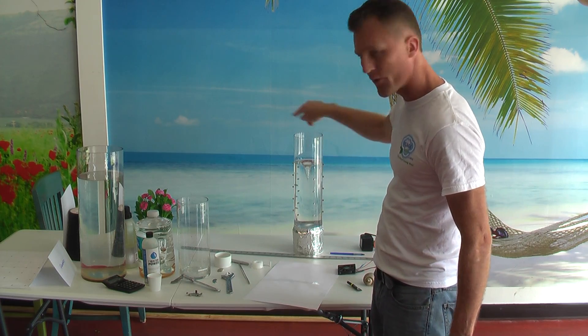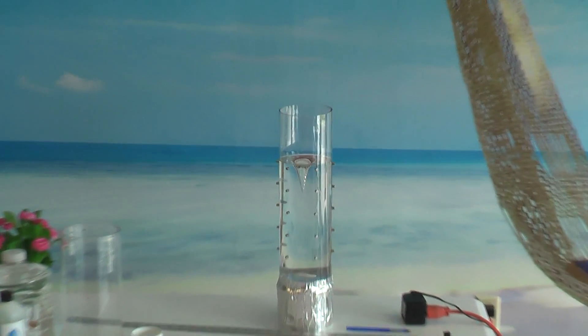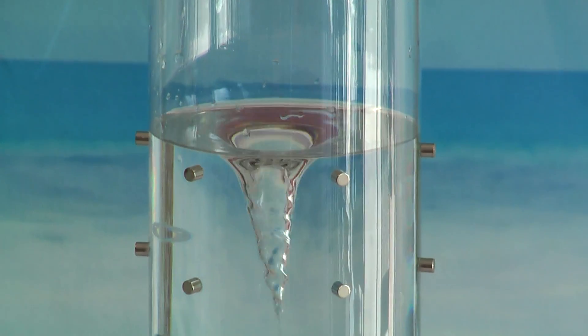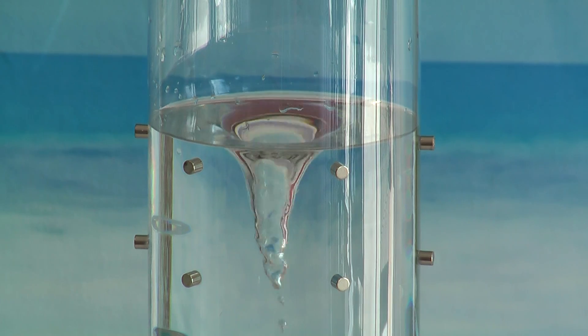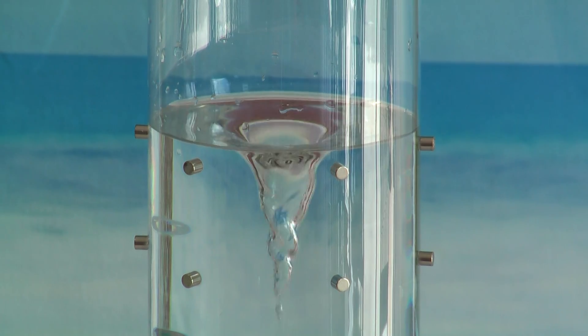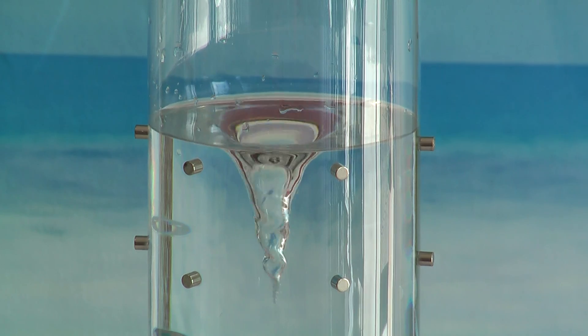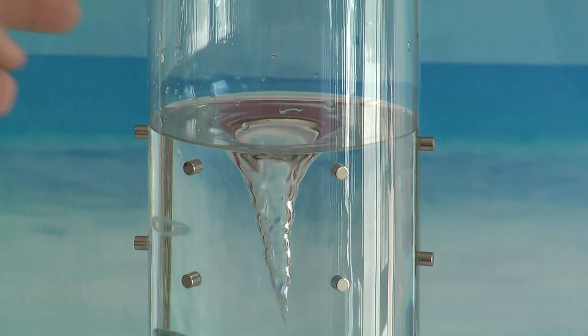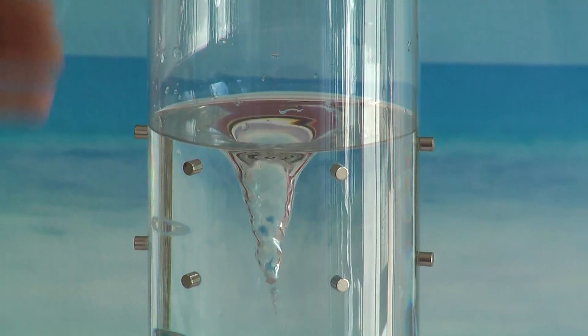You see the water spins around the cylinder, counterclockwise, the same way as the DNA and all the planets. And it is passing through six magnetic fields. You see those magnets all around it? They are alternated — positive, negative, positive, negative, positive, negative.